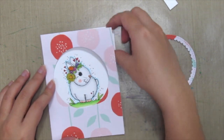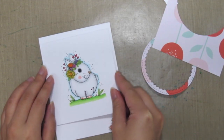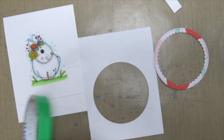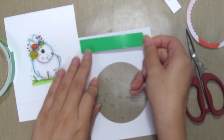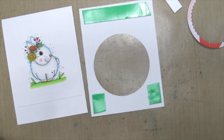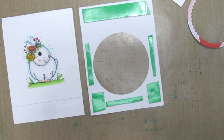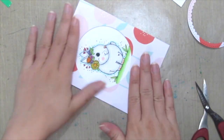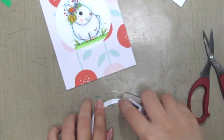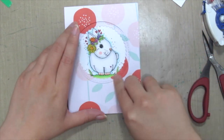I'm just placing the bunny on my card and making sure it peeks in the right places. Then once I'm certain, I'm just tearing it down and for my pattern paper, I'm popping it up with some foam adhesive. Then I'm grabbing the inner scalloped circle and placing some adhesive without the foam to create some dimension on my card.